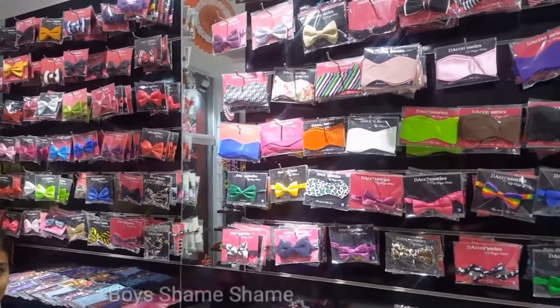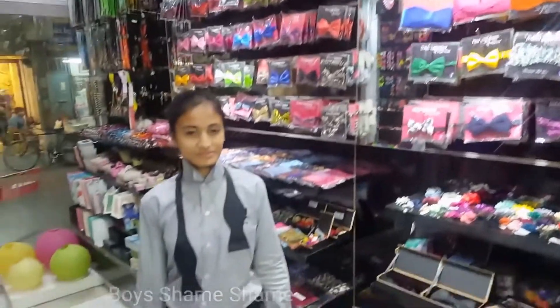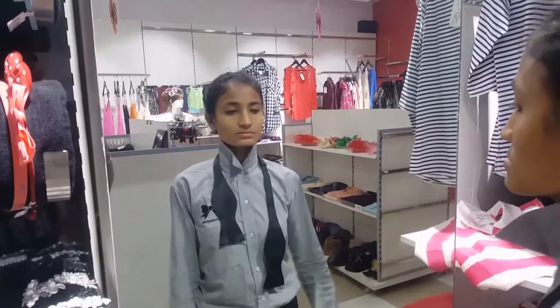Today we will learn how to tie a self tie bow tie. Let us start.